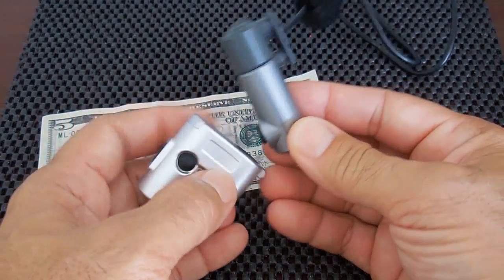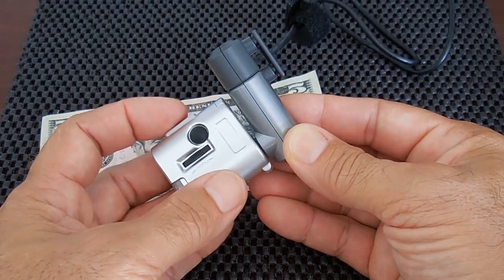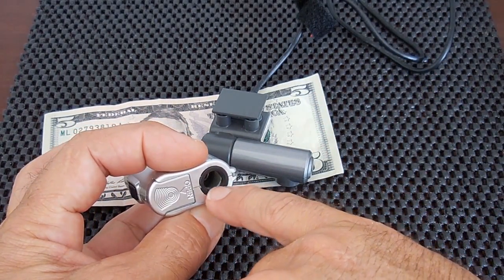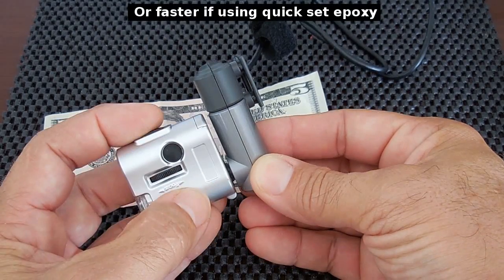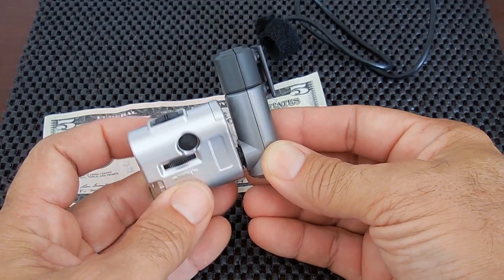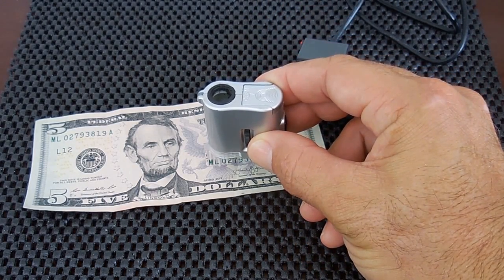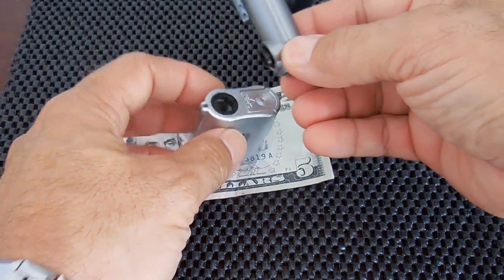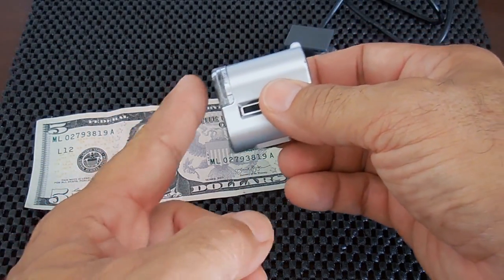You don't want to glue this in a fixed position — you want to be able to have it rotate around. The best thing you can do is apply a little bit of epoxy using a toothpick to the inside edge of the plastic ring, then push this in, let it snap in place, and dry overnight. By doing that the two pieces will stay together and not separate, and you'll still be able to rotate around the microscope to help focus. There'll be times when you want to hold the microscope higher above the surface, and times when you want to place it right against the surface — that's why it's critical to have this moving so you can adjust the height off the front of the scope from the surface.